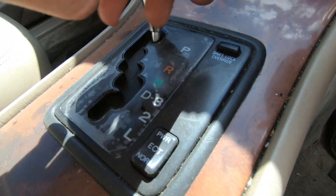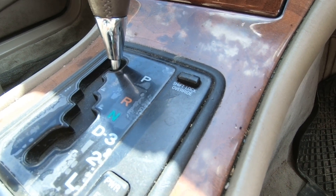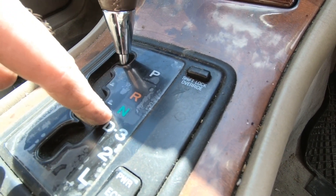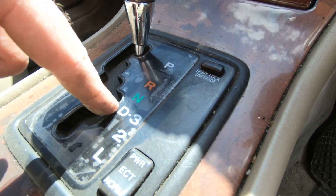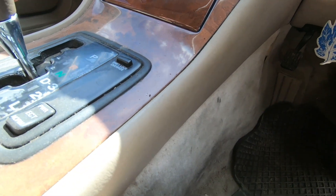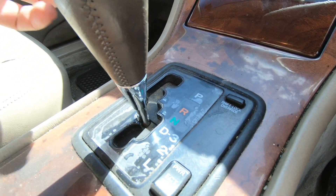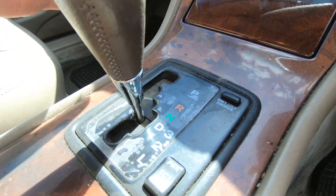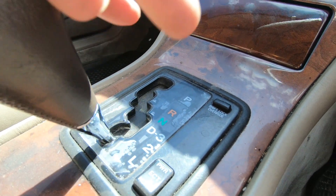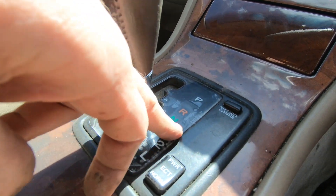Here we have the UCF20 — and terrible sunshine, fantastic light but not great for video. It has Park, Reverse, Neutral, D, and 3. If we investigate further, you'll notice there's a sideways motion on this shifter. So it has six up-and-down positions with a sideways movement as well.